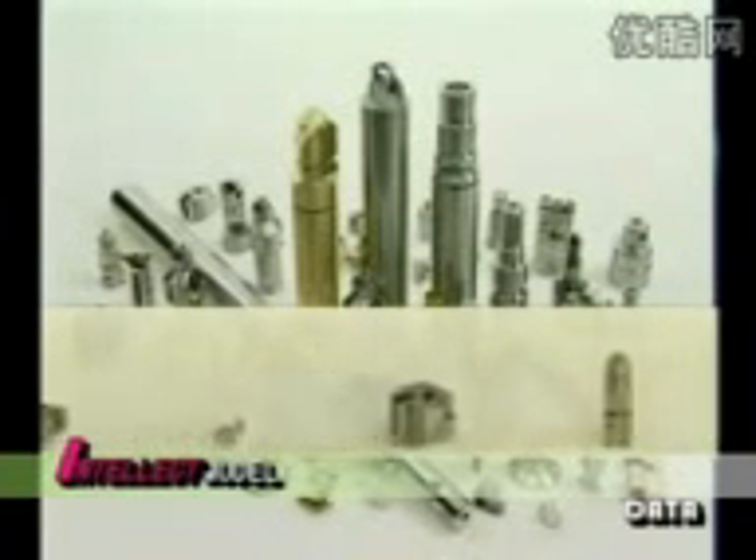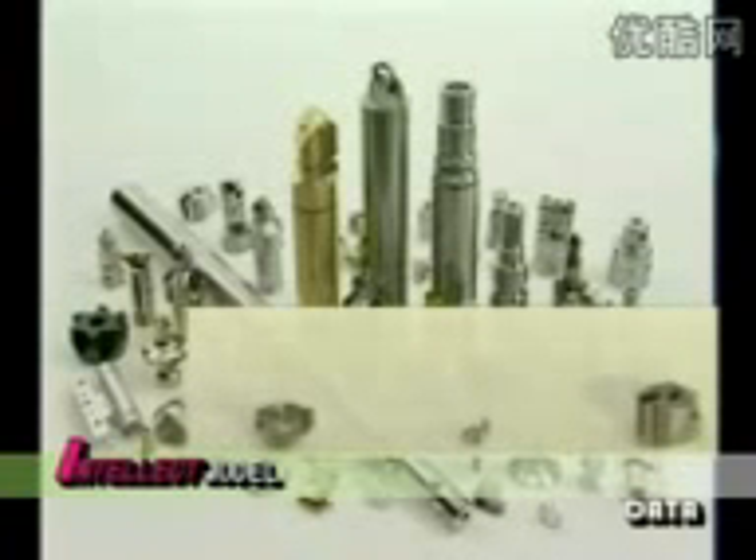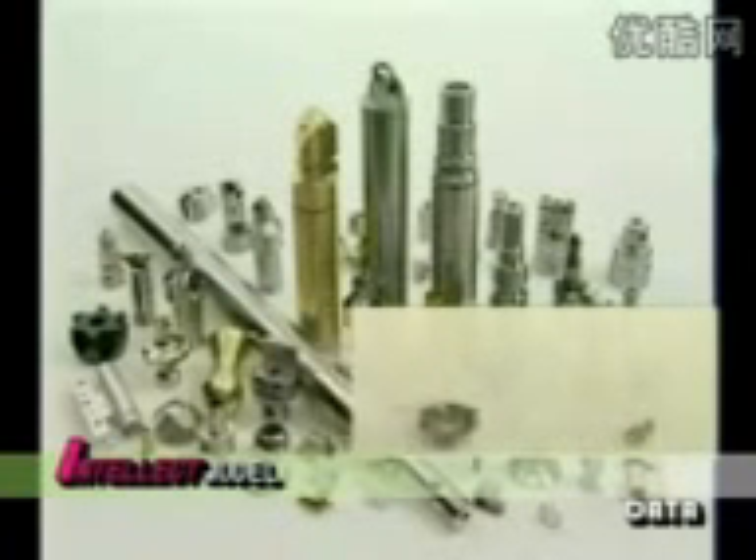Completely machined from the blank bar in only one setup, including machining of the sixth side.